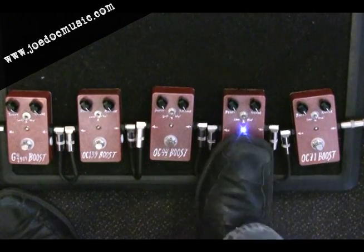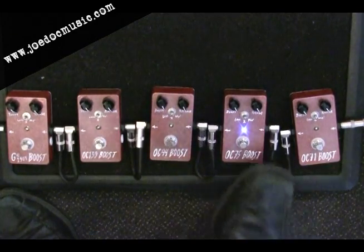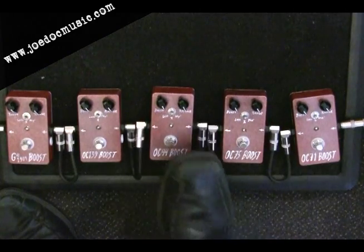I'm going to do that Queen riff, which is a little bit shorter. We'll compare these three OC series like that.